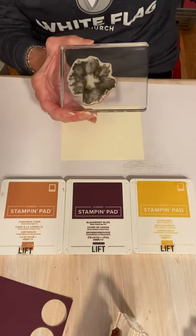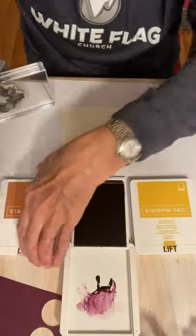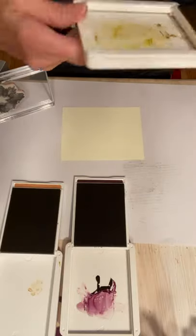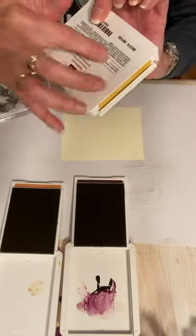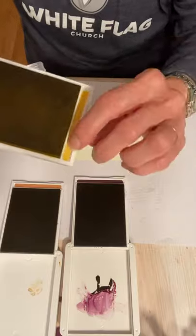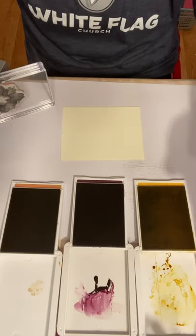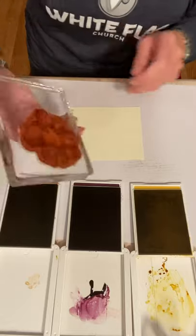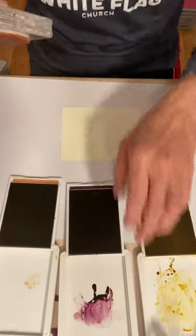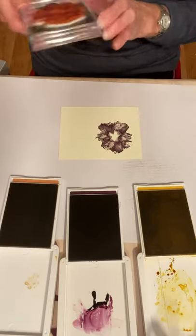The first stamp I'm going to use is from Artistically Inked. I'm going to open my stamp pads — which is dangerous, right, because I have all three of them open. As you look at your stamp pads, on the back you'll get all those stickers — one sticker goes here, and one sticker goes here. So you can put that into your stamp pad and see what the color is, because they look so similar when they're open. I'm going to stamp the flower — it's nice and inked up — in Blackberry Bliss. So beautiful and rich.